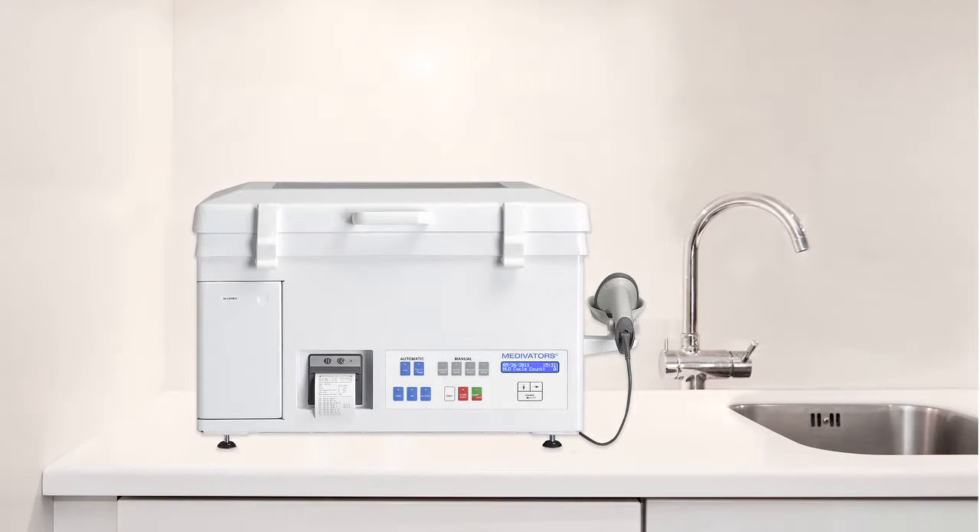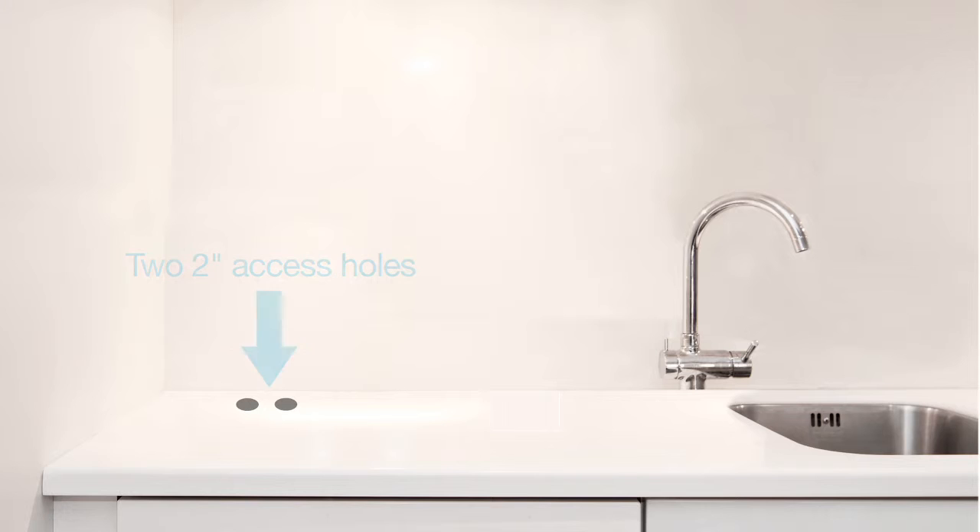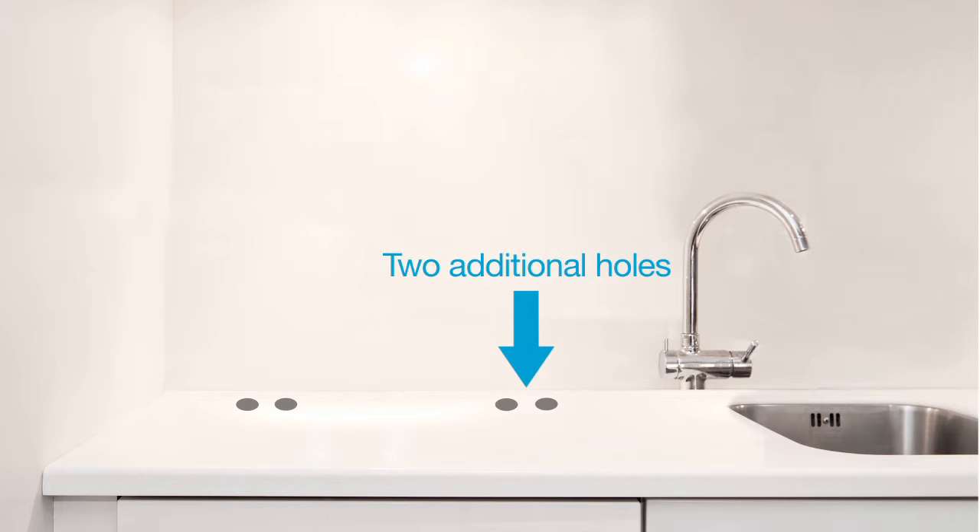To install the CER Optima on a countertop, the counter must be a minimum of 24 inches deep from back to front, and at a comfortable working height. Two 2-inch holes will need to be drilled near the back of the countertop to allow passage of the disinfectant reservoir connection hoses and also the drain hose. Two additional holes are also necessary if the water filtration system and electricity are located under the counter — one hole for the water supply hose to the CER unit and the other for the CER's AC power cord.